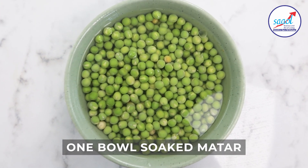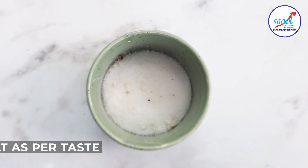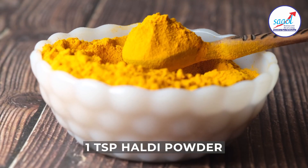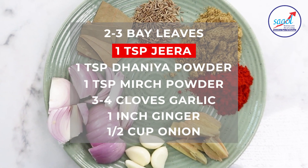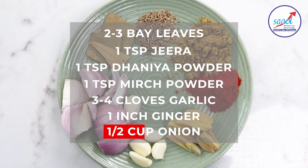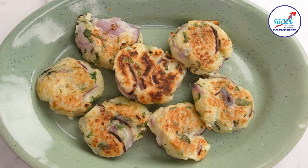Ingredients: 1 bowl of aloo, 3-4 onions, 1 cup of oil, 1 teaspoon of raw masala, 1 teaspoon of salt powder, 2-3 tej pata, 1 teaspoon jeera, 1 teaspoon dhania powder, 1 teaspoon mirchi powder, lassan, adrak, and piyaj.